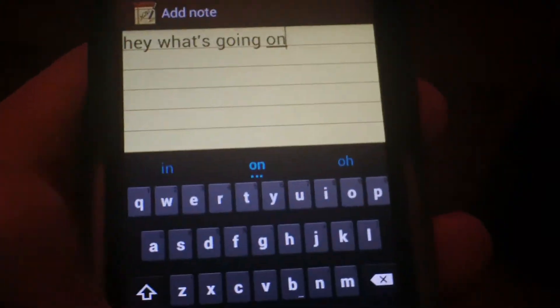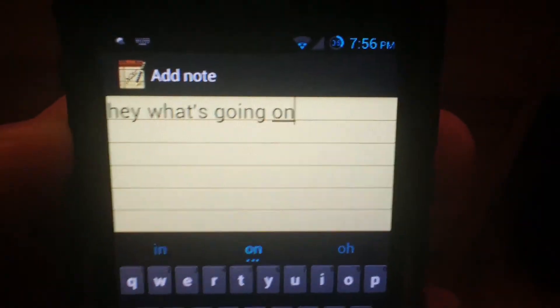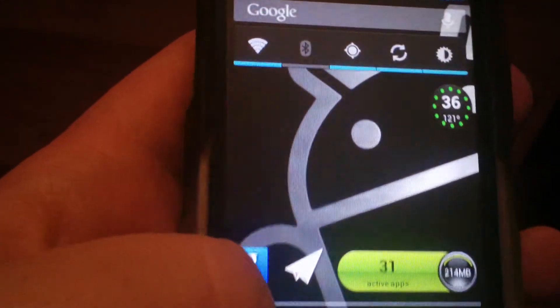So that's it — the Android 4.2 Jelly Bean Keyboard on your Android device. This will work — you can install this right from Ice Cream Sandwich. You don't have to be on a custom ROM, you don't have to be rooted. It should still work for you even if you're not rooted.